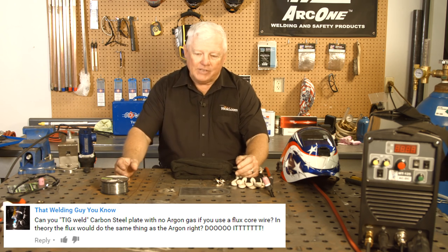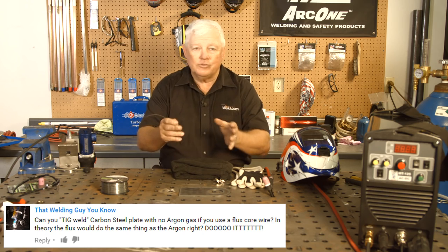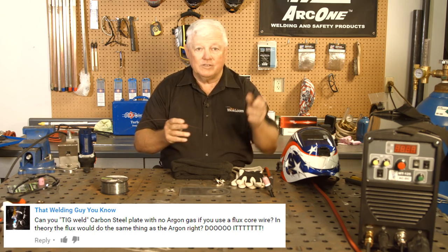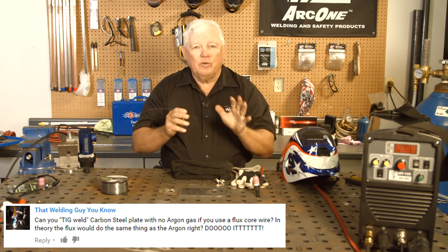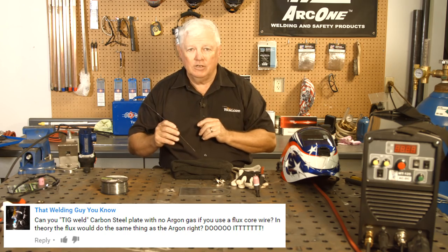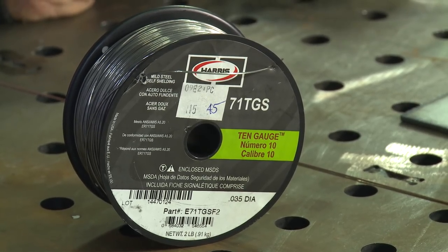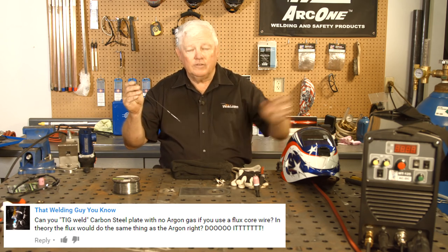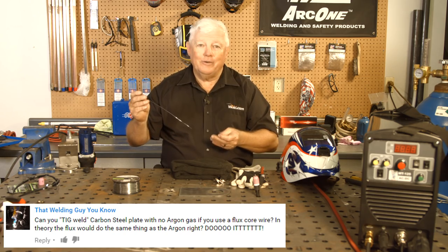Today we had a viewer that asked us if we could show them how to TIG weld with conventional TIG on steel. There's nothing special about that, and we're going to do that. We're going to do a little bead on plate — argon is what we use, I've got a TIG machine, I'm using a foot control, and I've got a 1/16th diameter tungsten. But that's not really what this viewer wants us to do. They want us to turn off the argon gas and take a spool or a conventional flux core filler material. So we've taken a piece of flux core, straightened it out, and we're going to run a bead on plate with argon, then shut it off and grab the flux core to see what it does.